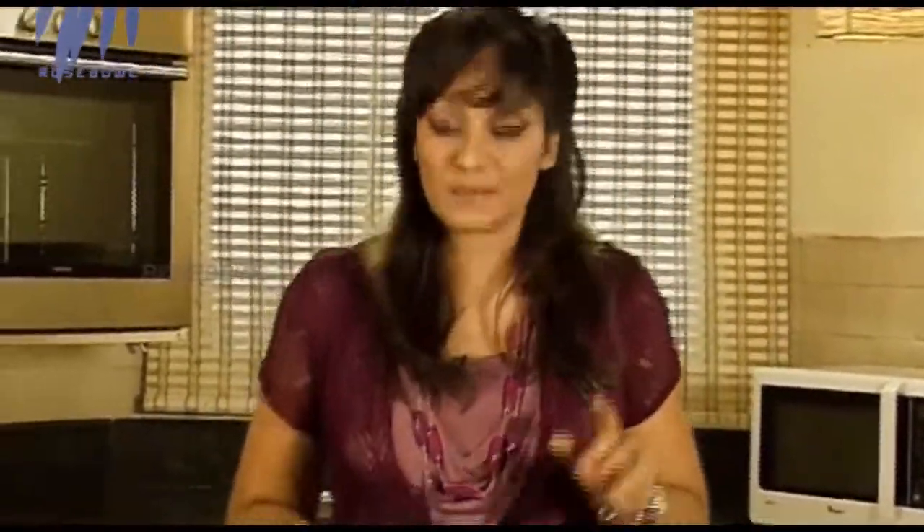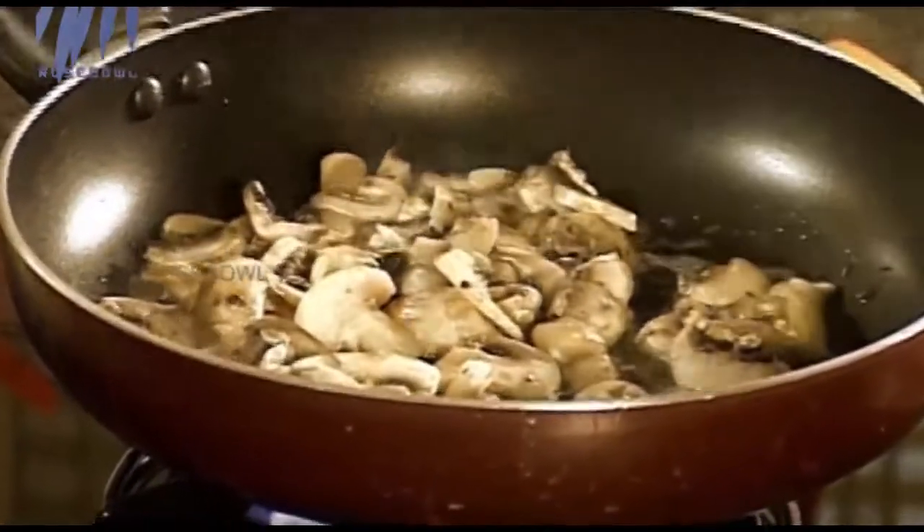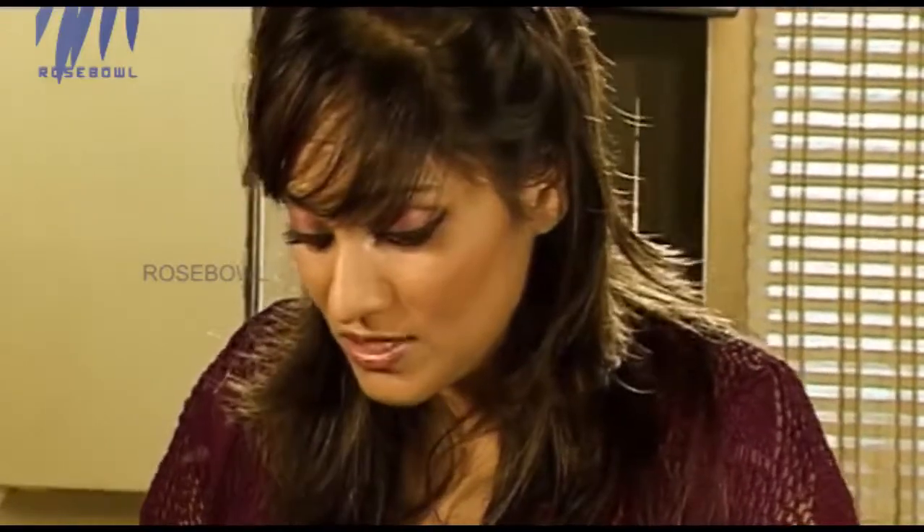Now you can see the water is coming out from the mushrooms — let the water evaporate. While that is going on, I need some spring onions, three to four. If you don't have broccoli or mushrooms you can add any other vegetables. You can also add non-veg items like meat, pepperoni, or sausage — whatever you have in the fridge.